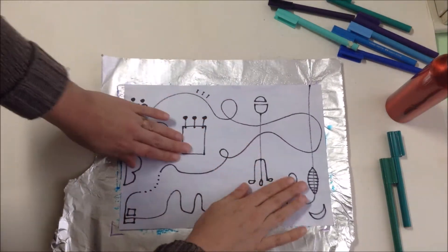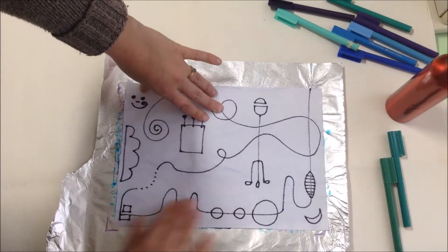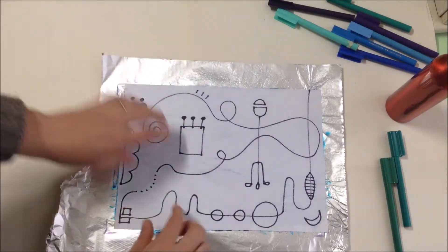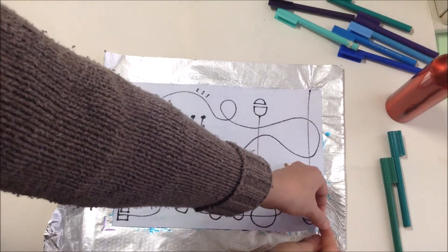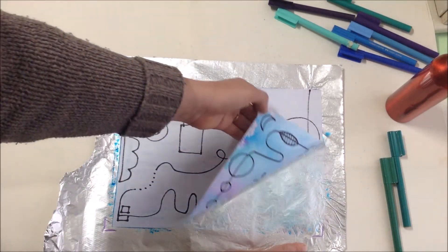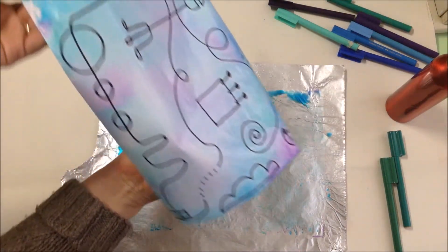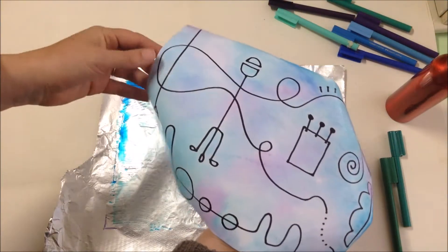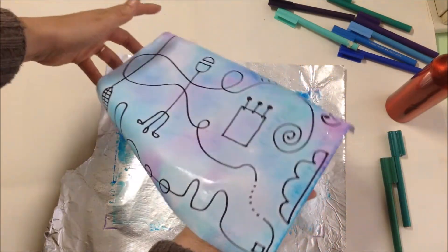Oh, I can feel the paper's getting wet already. Make sure you wear some old clothes or put an art smock on for this activity — it could get a little messy. Now, holding one corner, I'm going to peel it up. Wow. It's dripping wet, but can you see what it's become? It's beautiful. It almost looks like it's underwater now. That's cool.